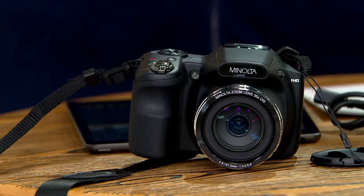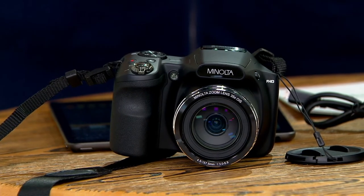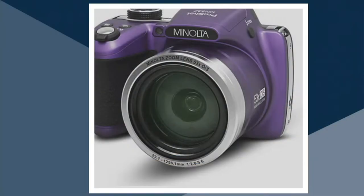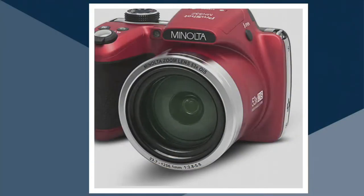This is available for purchase in some great colors. We have the black that we're showing you on air, about 150 of those. We also have it for you in the purple — five dozen in the purple. And finally, we have it for you in the red, with fewer than 100 in the red.